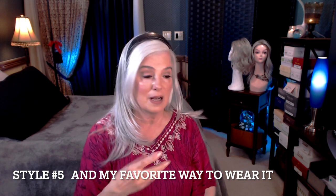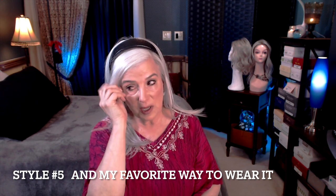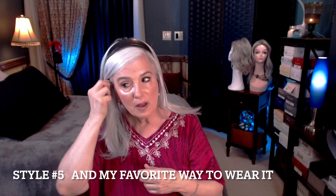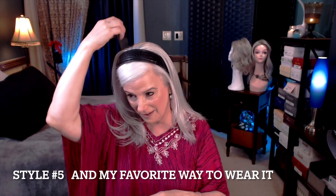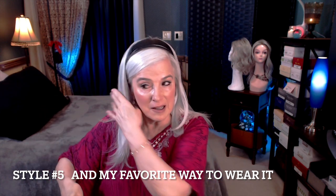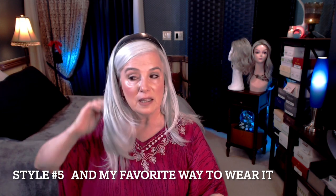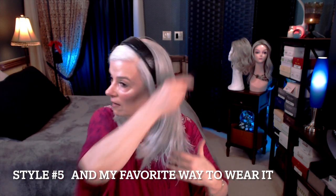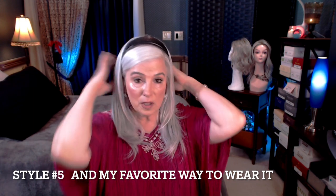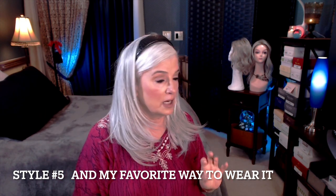If this is going to bother you — I kind of like this look — but if it bothers you, just take this piece and tuck it behind your ear. And you could see that I was all white, but there is enough white in this piece that it's very forgiving. And it really does blend.